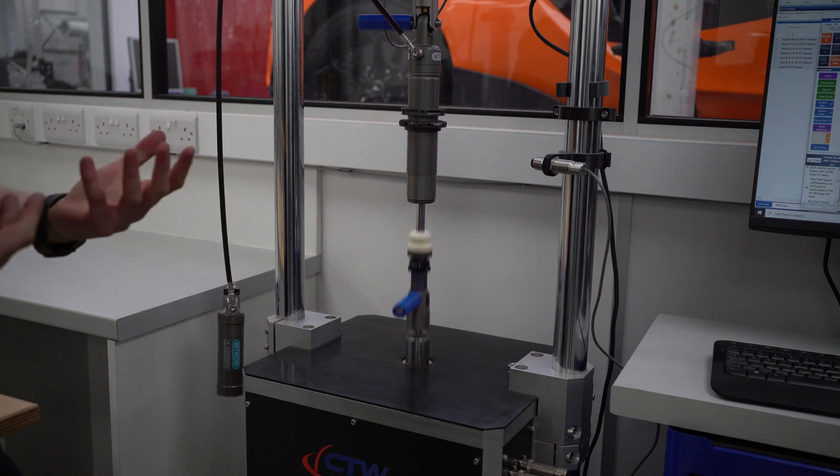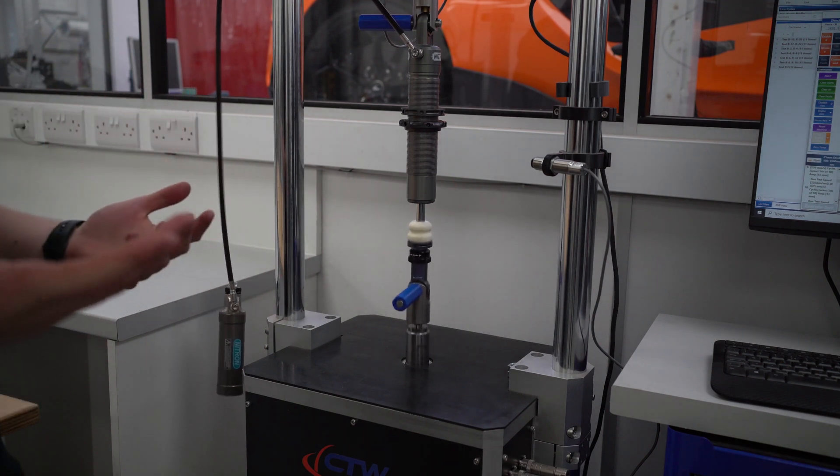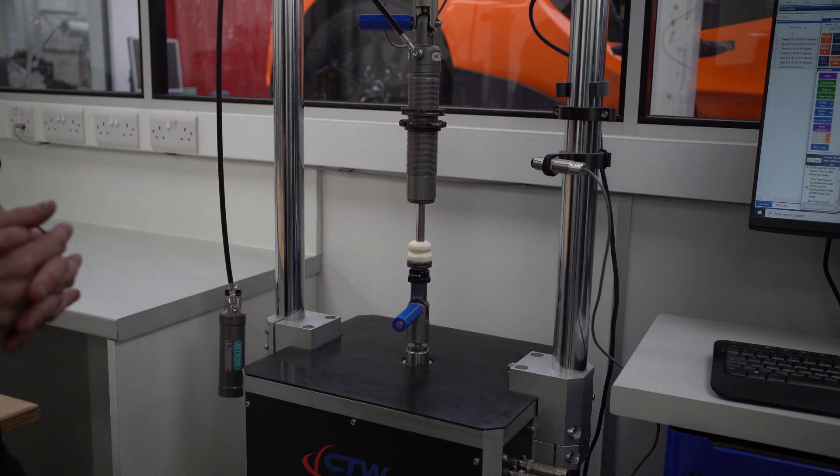So we're getting an idea of how the damper's working from the expected range you'd expect to see from it on circuit — that you've got from a data log or something similar. Exactly.